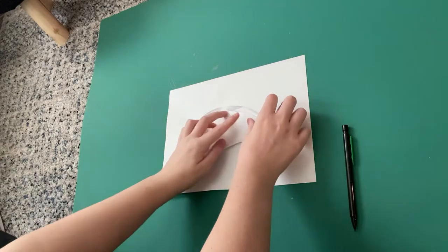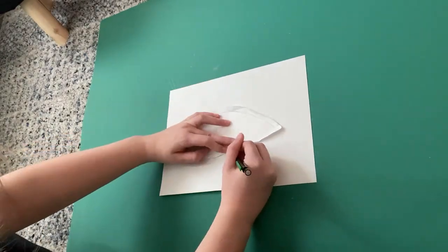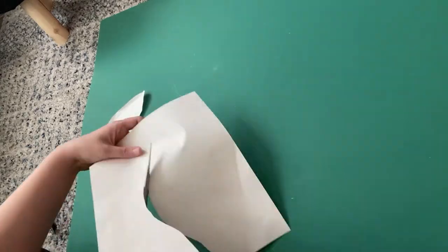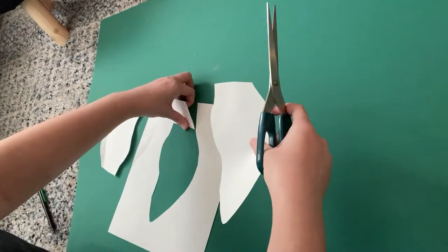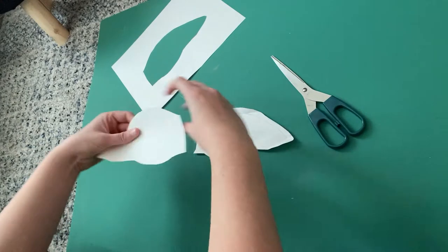So right here I'm gonna start off with a paper pattern of our cow ears, and I'm tracing the other one onto another sheet of paper. From there I'm gonna cut it out, and there we have two little paper cow ear patterns.